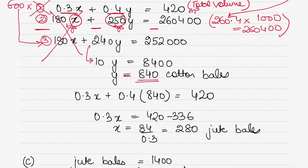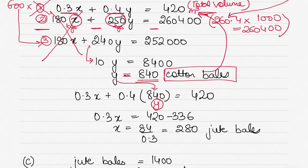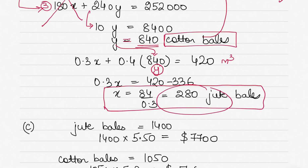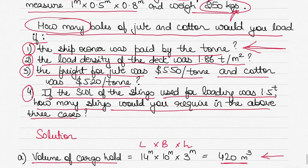Therefore y = 840 — that is the number of cotton bales we can load without exceeding the load density and within the total volume available. Substituting y = 840 into Equation 1: 0.3x + 0.4(840) = 420, which gives x = 280 jute bales. So the answer to Part 2 is: 280 jute bales and 840 cotton bales.